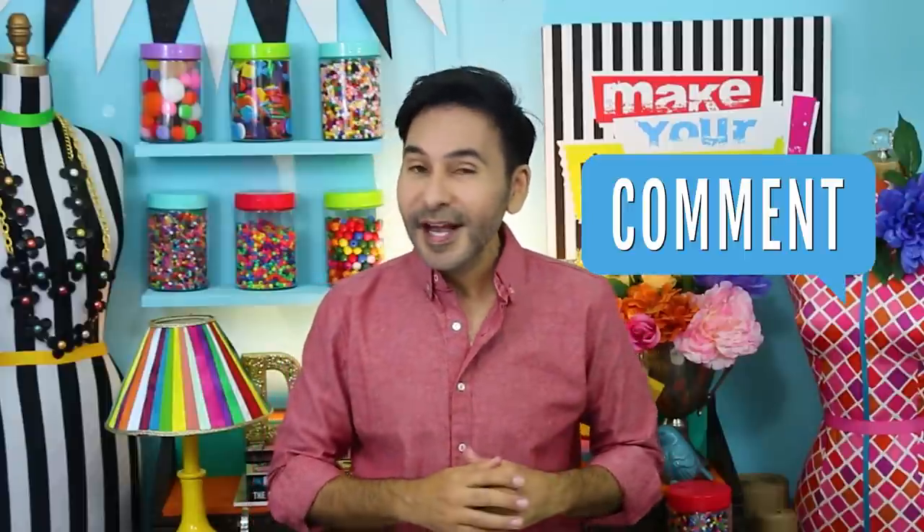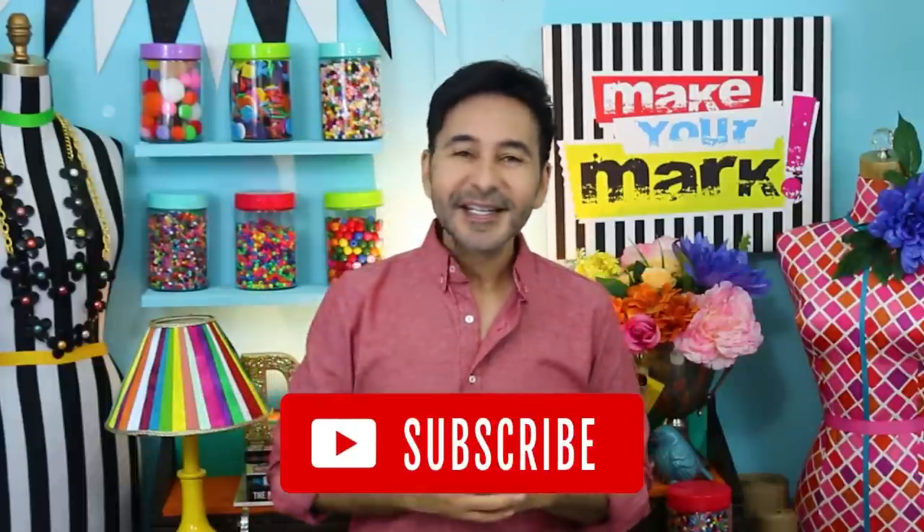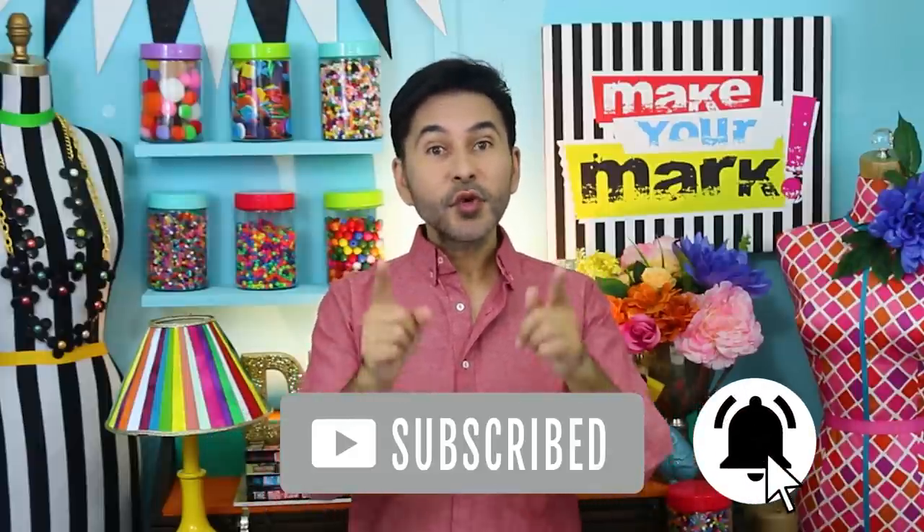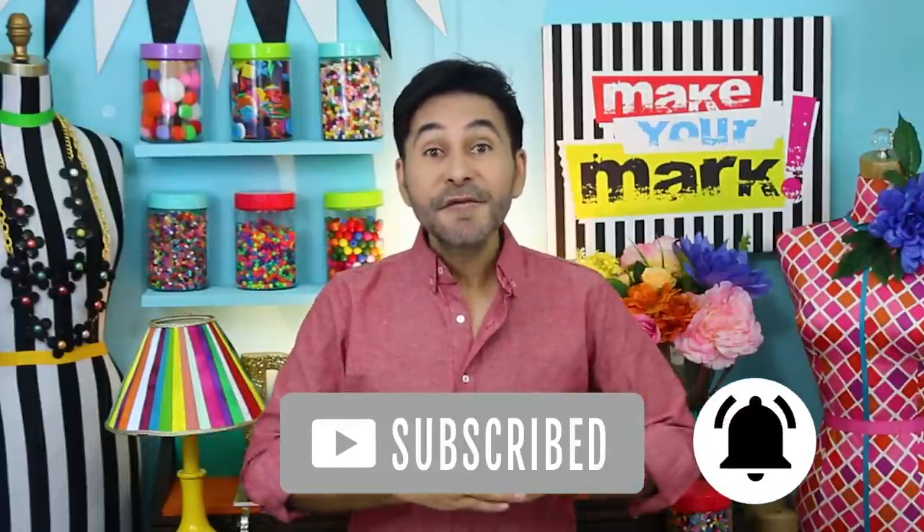I'm going to leave a link in the description to everything I used for this project. You can use these products in all kinds of different ways and I'm sure you're going to come up with something amazing. Thumbs up if you like this video, leave me a comment and I will get back to you, subscribe to my channel if you haven't already, and don't forget to press the notification bell.